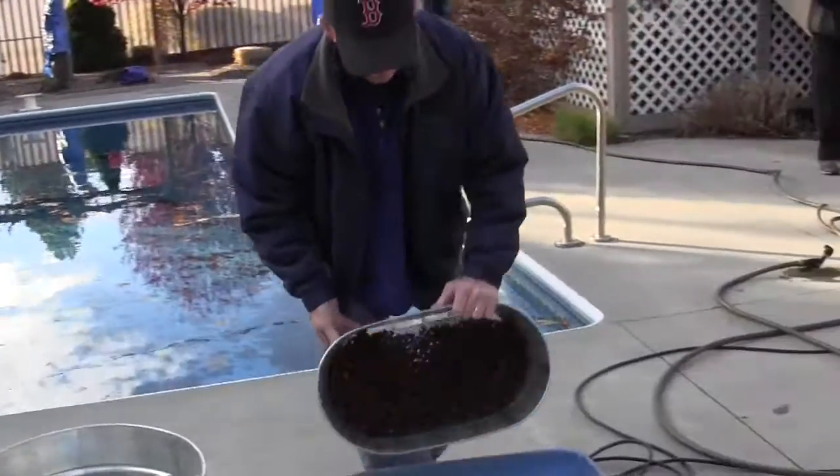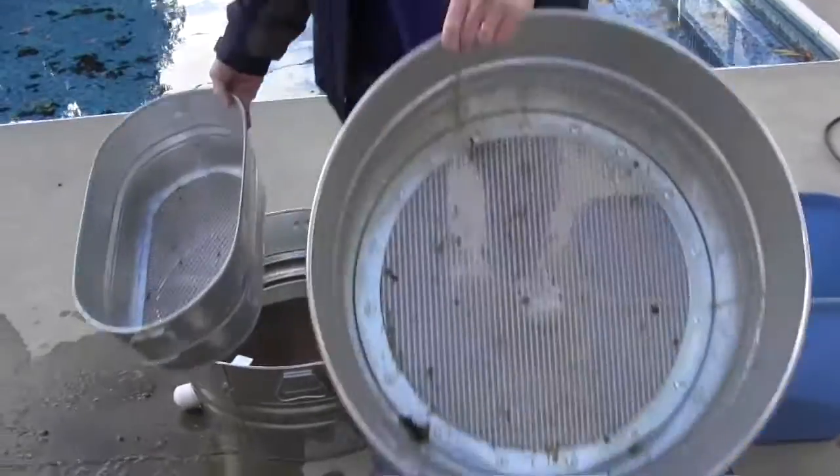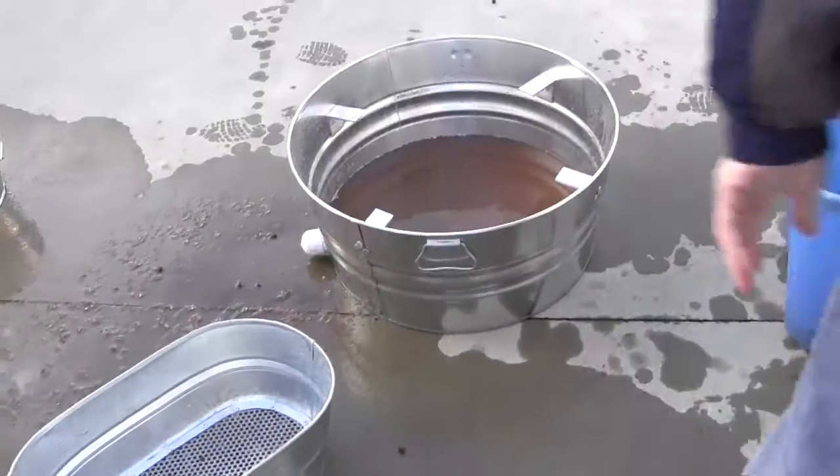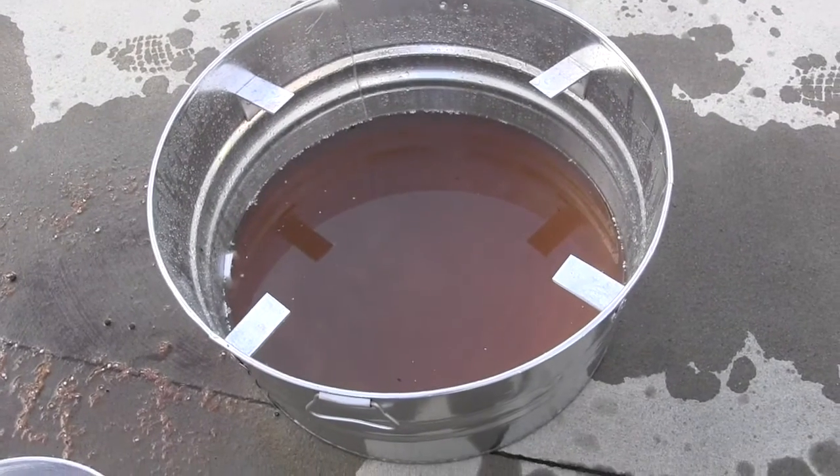Once you're done, you can just dump your rocks back out and continue to grow with them right away. They're ready for you and clean — free of all debris, free of all roots, free of all chemicals.